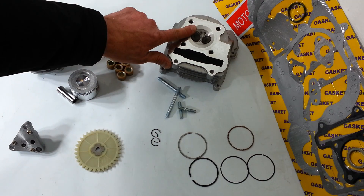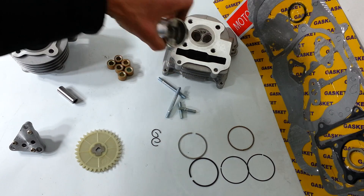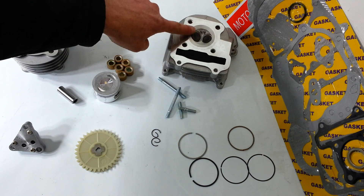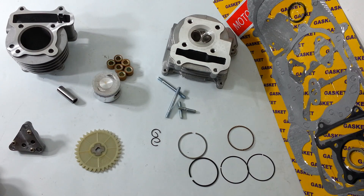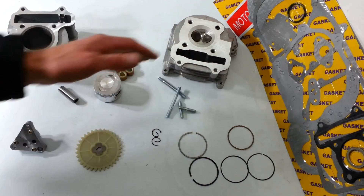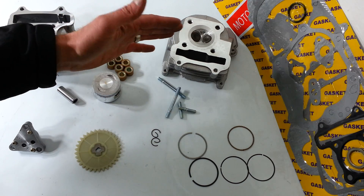It comes with a cylinder head that has a little bit bigger bore to match the piston. We like to run the stock head rather than using this — this is an option of course. When you use the stock head you get more compression. Remember, the more performance you have the less reliable your scooter is going to be. But we like to run it with just the stock head. This head doesn't work on every single scooter, but it works on about 90% of them.